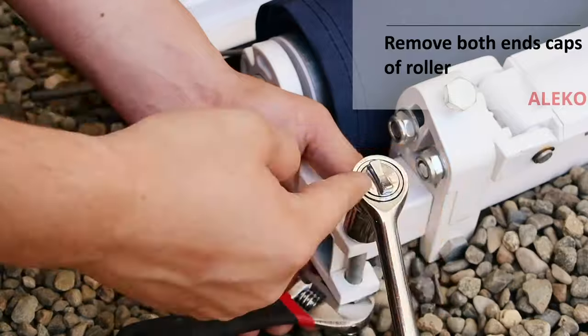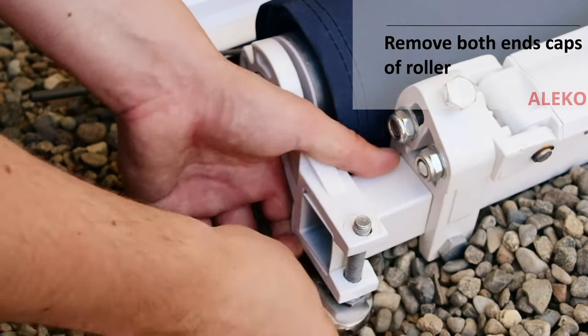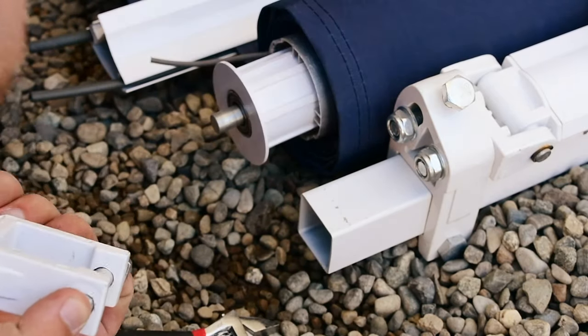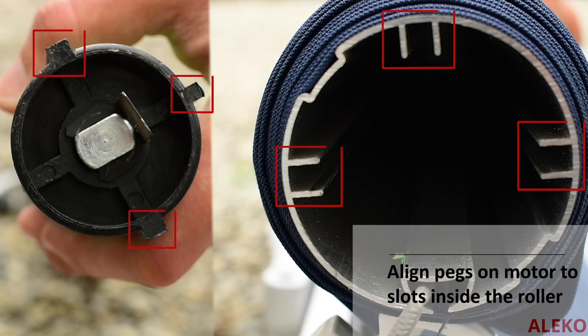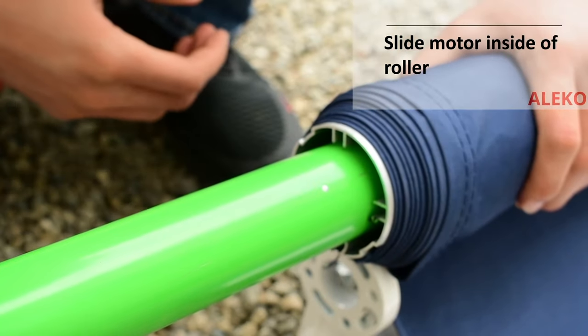To install the motor, you will need to remove both D brackets and one roller cap from the ends of the roller. Before inserting the motor into the roller, ensure the motor pegs align with the slots on the inside of the roller. Slide the motor completely inside the awning roller.